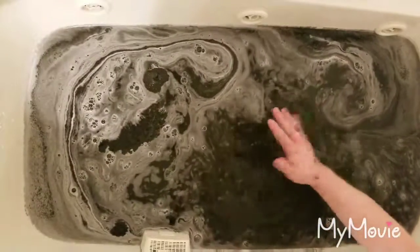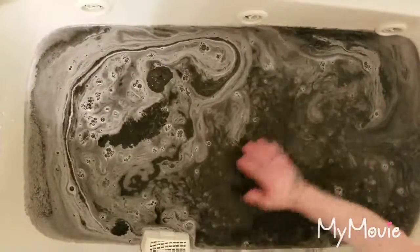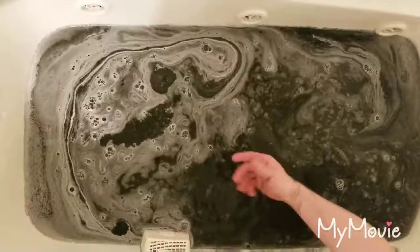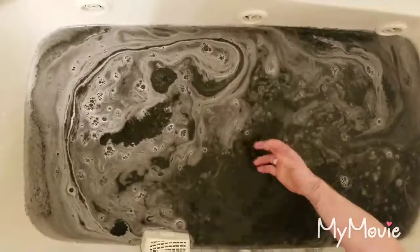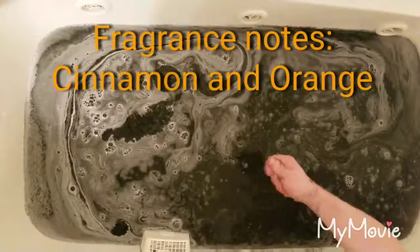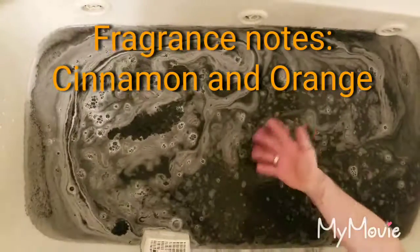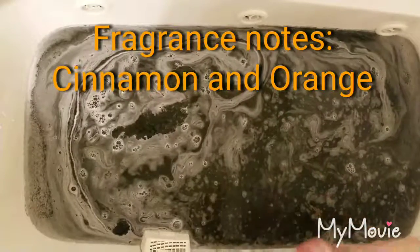It leaves your bath nice and black — I think black bath bombs are super fun. They're risque, but they're super fun. It's definitely a good concept, a good idea. Overall, a good bath bomb — good reviews, a thumbs up. And I love the scent, too.